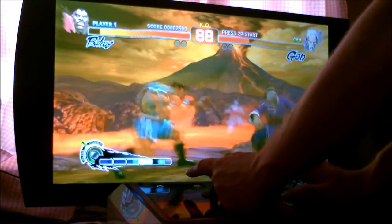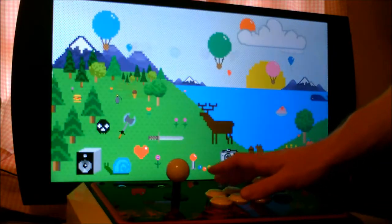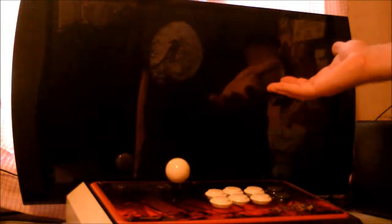As you can see, you can tap the buttons really fast. It also has turbo functions, but I'm not turning on the turbo light. So yeah, that's Street Fighter — now let's try the new Simpsons Arcade game.